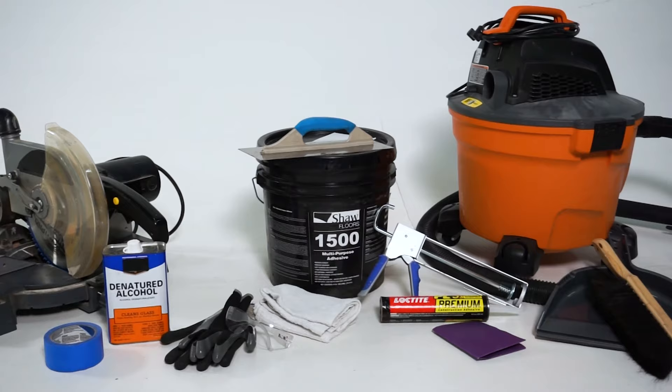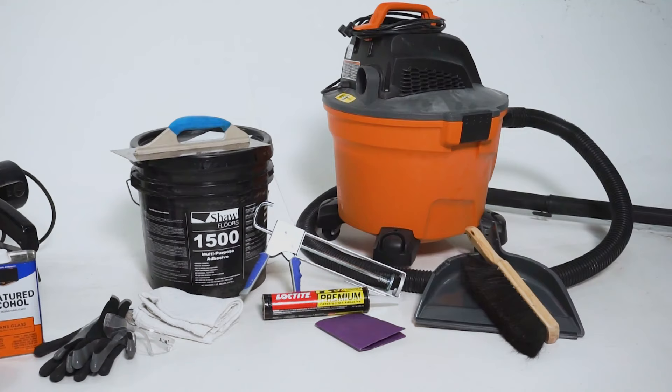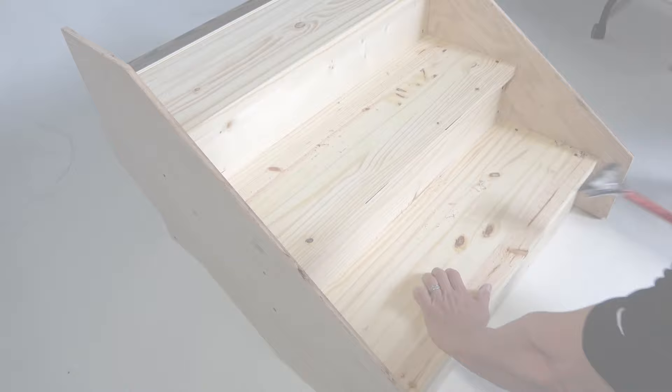Power miter saw, painter's tape, denatured alcohol, gloves, protective eyewear, a clean rag or cloth, flooring adhesive, a caulking gun, premium urethane construction adhesive, sandpaper, hand broom and dustpan, and a vacuum.